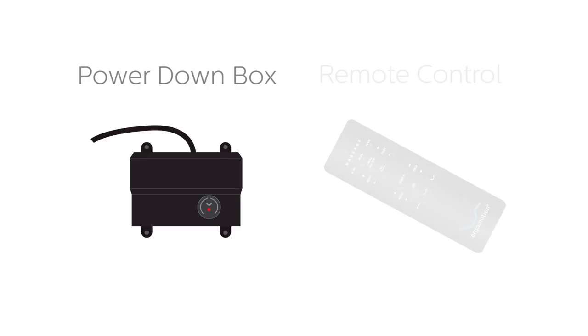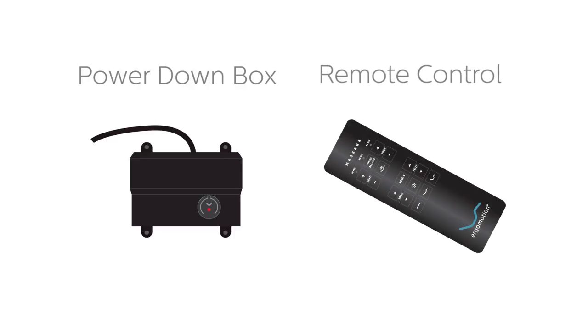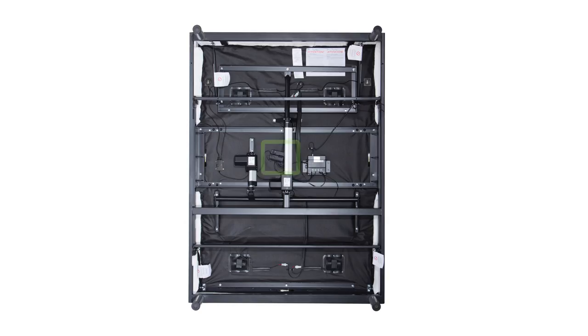To pair the wireless remote control to the control box, first locate the power down box and the remote control. If the power down box is not resting on the floor, it may be secured to the frame with twist ties. If the power down box is missing or inaccessible, skip to the end of this video.